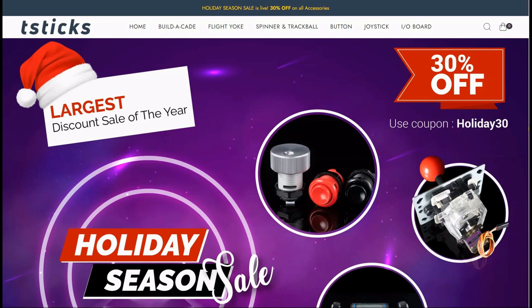Before we get into today's video, I want to do a quick reminder that we still have the 30% off going on the T-Stix website with great GRS products. Just use the coupon code HOLIDAY30 at checkout for 30% off your order. With that out of the way, let's talk about what we want to talk about today.